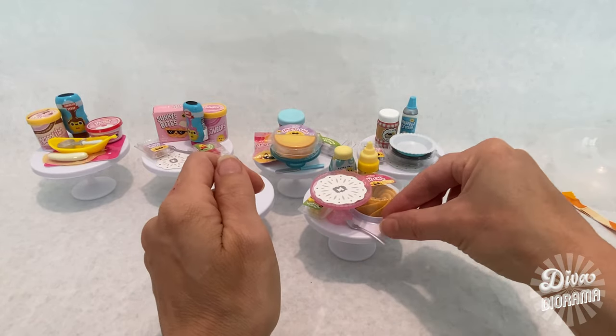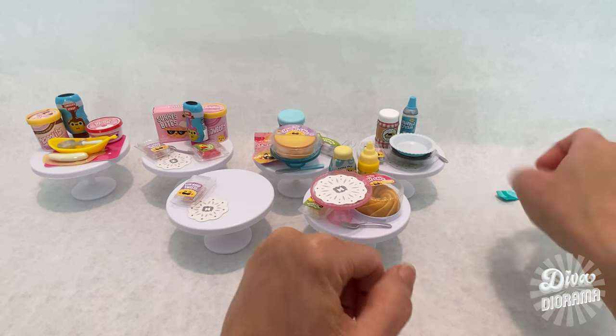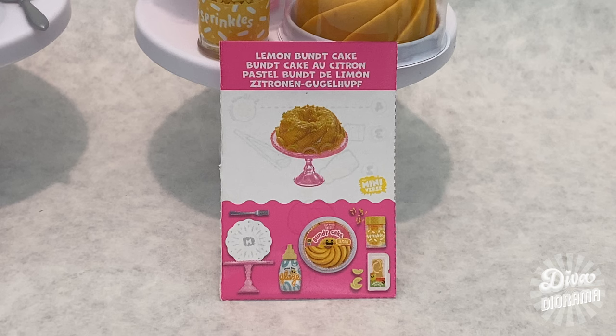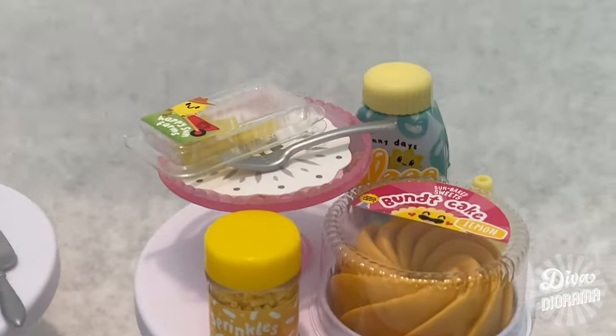Let's see the utensil — we get a fork! I'm actually pretty excited about the fork because I didn't get too many in the first series. That was the lemon bundt cake.